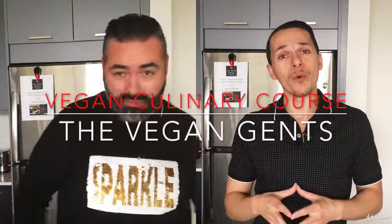Again, my name is Manny and that's Danny, and we are the Vegan Gents and this is our vegan culinary course.